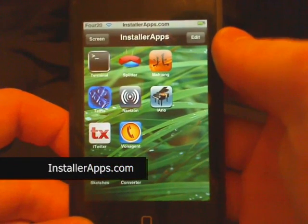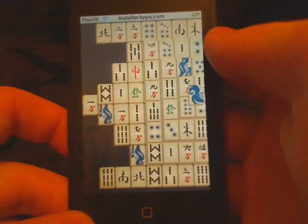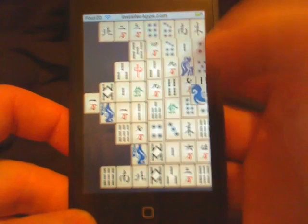Hey, today I'm going to show you the Mahjong application — the first game of Mahjong on the iPhone and iPod Touch.